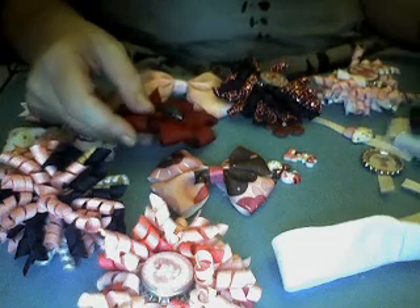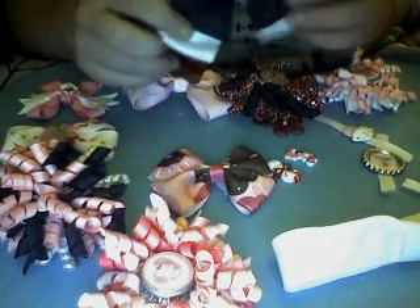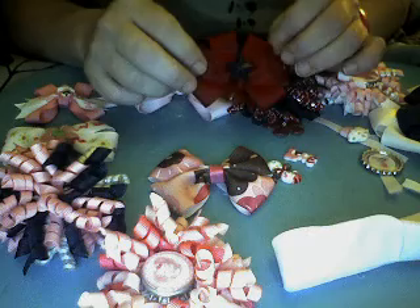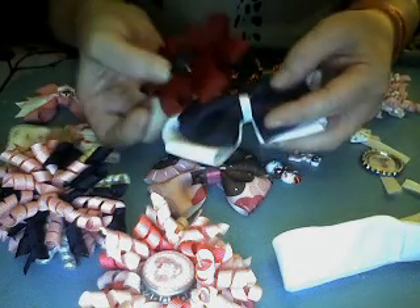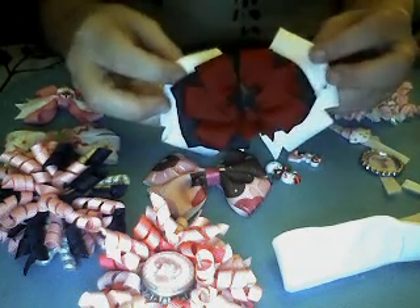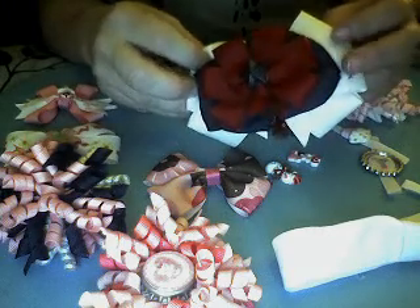Everything I have is interchangeable. For example, say I'm starting with my navy blue and white bow and I pick up a little petite bow with a star in the middle — it's the 4th of July — so I'm going to take the back of the alligator clip, slide it through, and then I have the perfect bow for the 4th of July.